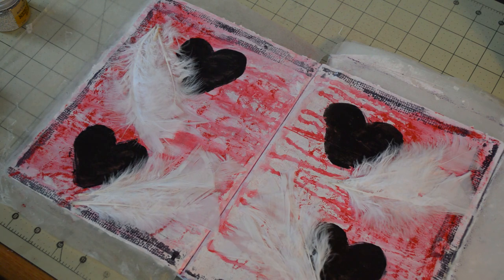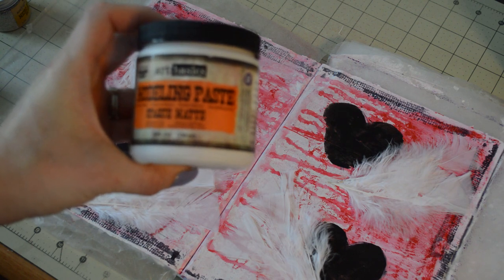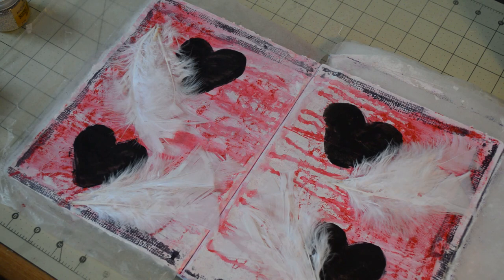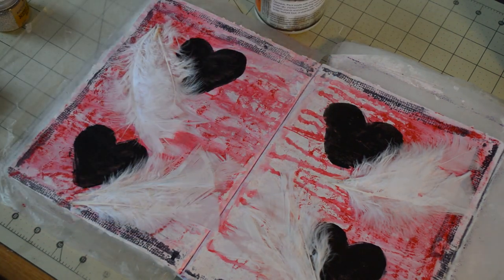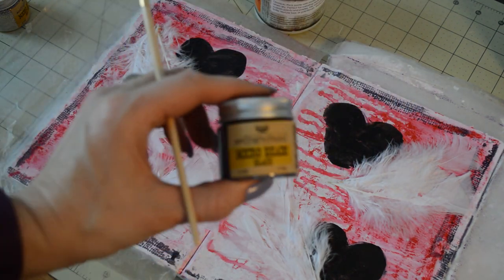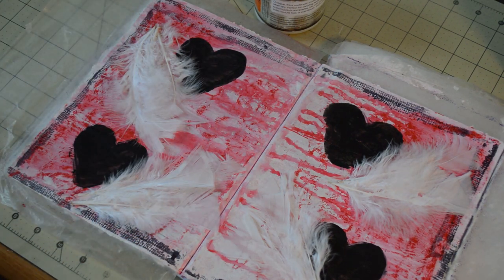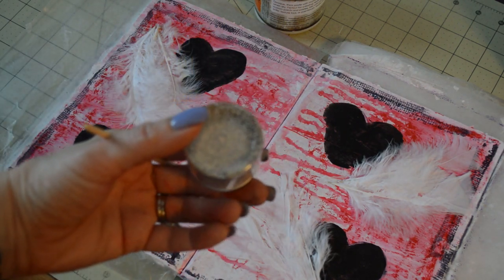I'm going to be using another product that we have in the boutique. It's the Art Basic Modeling Paste — it's opaque white. Open this up; it's really creamy. I love this stuff. So what I'm going to do with this — here are the microbeads in black. Hopefully you can see that. This is in black, and then I also have the microbeads in silver. These are really tiny, tiny beads.